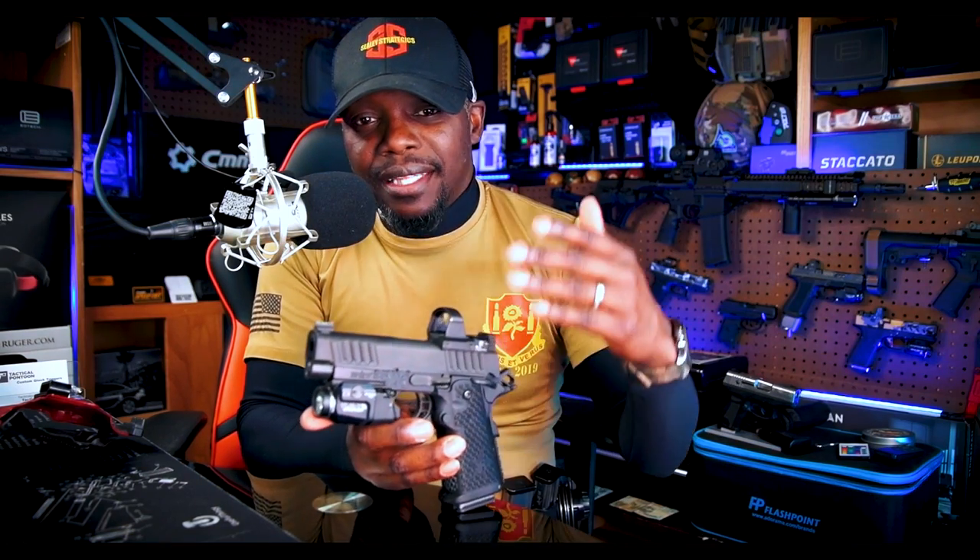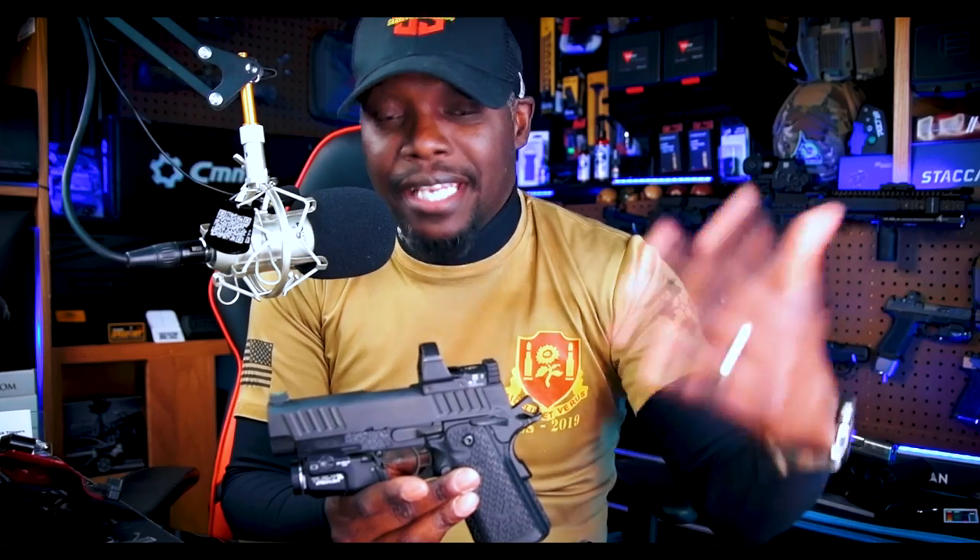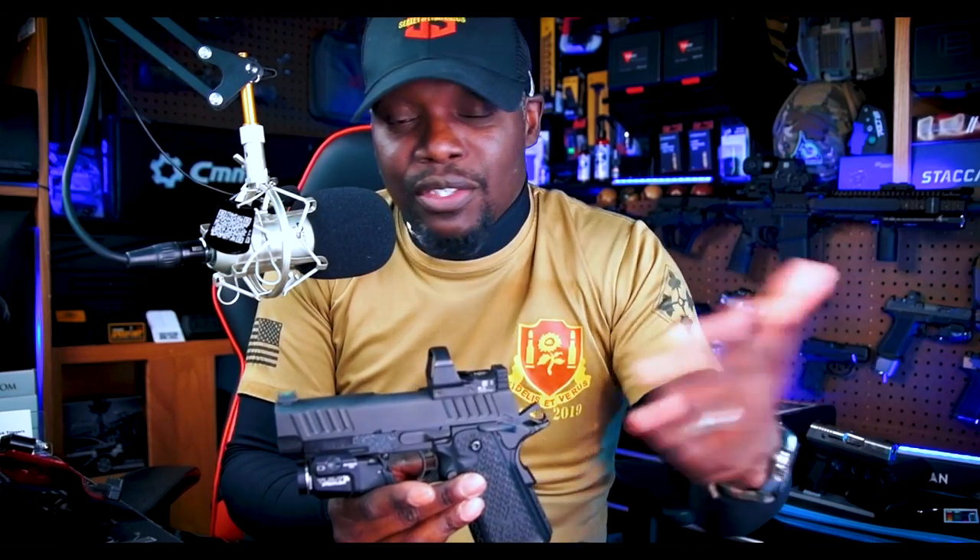I can easily shoot 100 yards with this. I hit 100-yard targets regularly. I'm not going to say I've never missed at 100 yards, but for the most part, eight or nine out of ten of my 100-yard shots hit. And if I missed, it wasn't the gun's fault — that was user error. When I do everything right, master the basics, and shoot this at 100 yards, it hits the target easy. This thing can reach out 200 yards effortlessly.